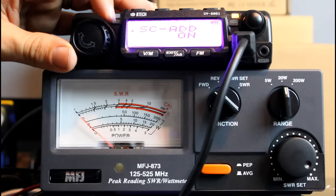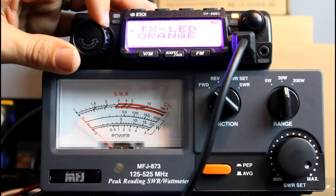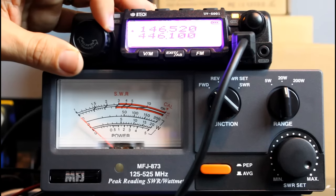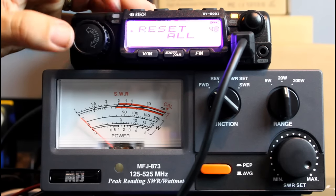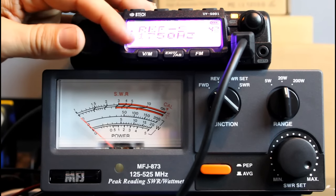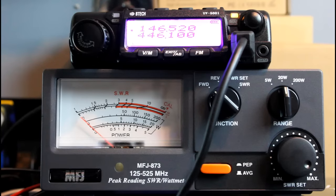The menu looks very similar to standard Baofeng menus. You can change your receive and transmit screen colors — receive is blue, transmit is orange, so when you key up it changes to orange. There are 48 menus, or 49 if you count menu zero. You can adjust squelch, offset, and reset all — that kind of thing. I've preset the radio to the two-meter and 440 calling frequencies: 146.520 and 446.100. We're on the 20-watt scale on the meter. There's an L displayed in the bottom left corner of the screen indicating low power.